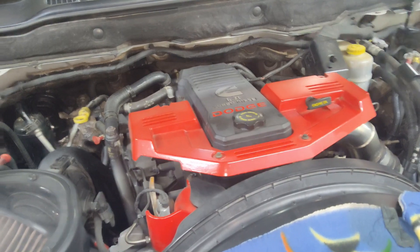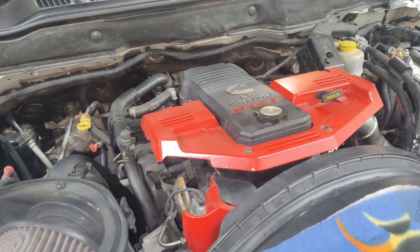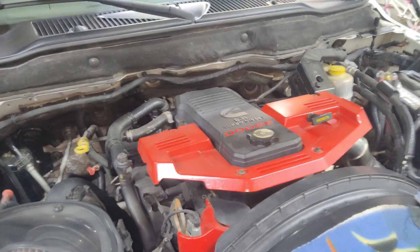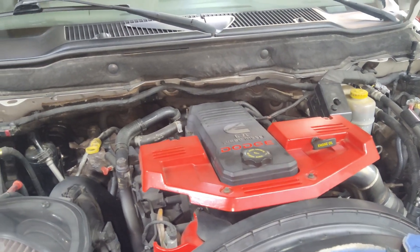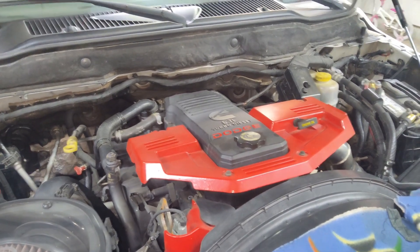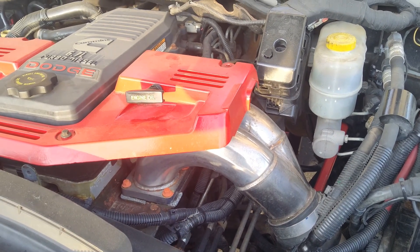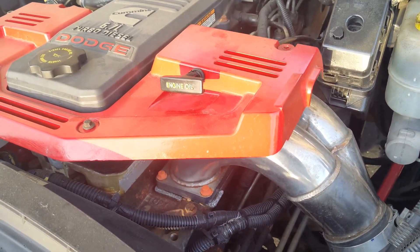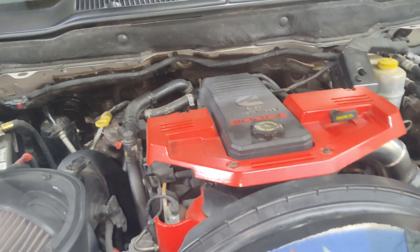Welcome back to the channel everybody. It's time to do a valve lash adjustment on this 6.7 Cummins diesel. This truck has 180,000 miles on it. Cummins recommends the valve adjustment at 150,000 mile intervals, and I don't know if it's ever been done on this truck. I think I have a little bit of a valve noise issue — there's a ticking noise that you can hear. I'm hoping that's just from the valves.